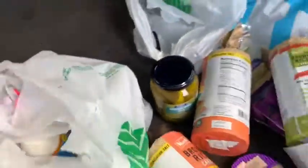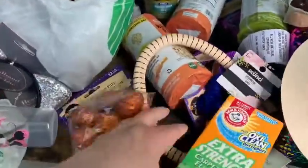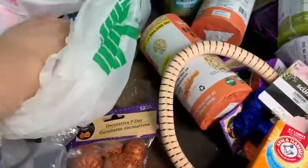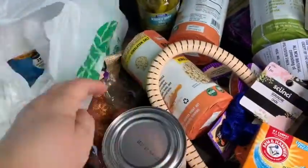This is to help clean the carpet where we're staying. The boys like these brown sugar beans — I got two cans of those.